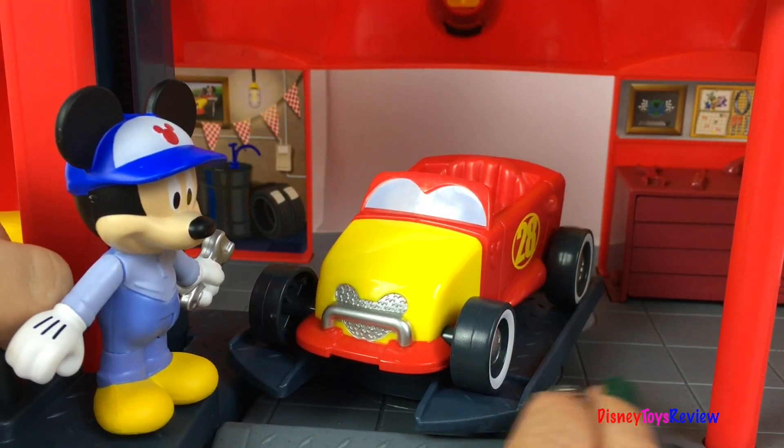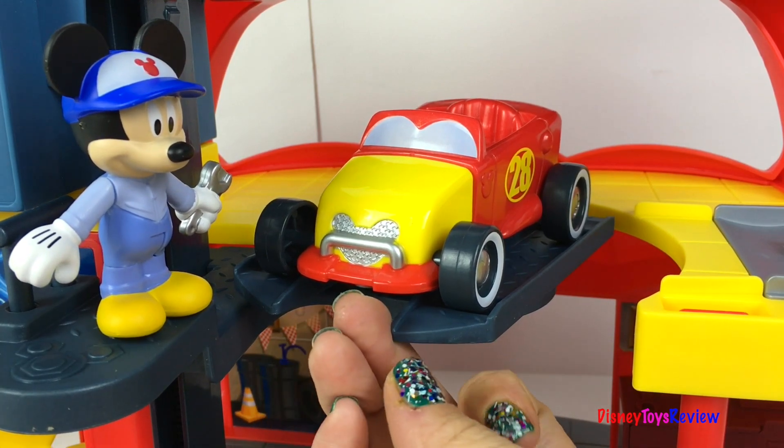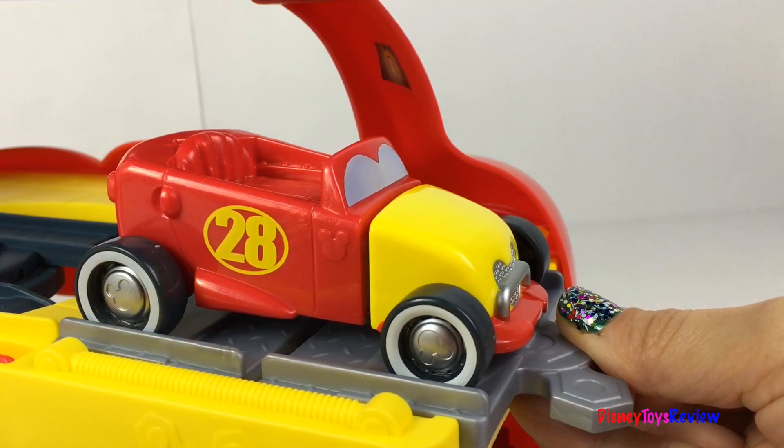Up we go! Wow, we're ready to move the car to the fix-it shop. Let's spread it out.